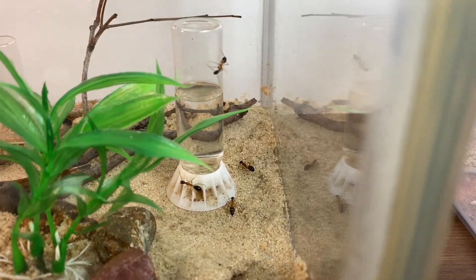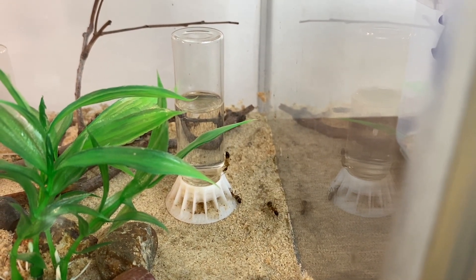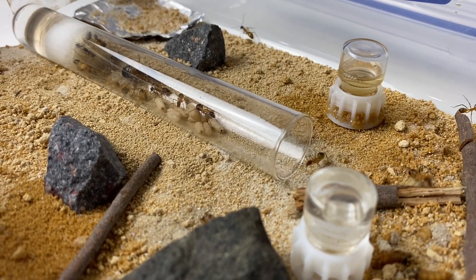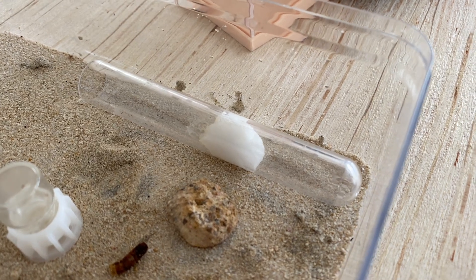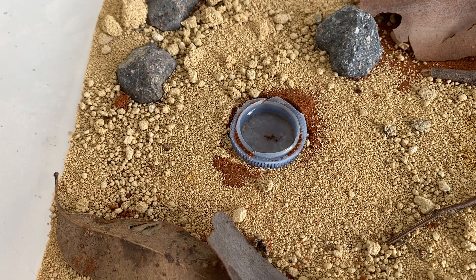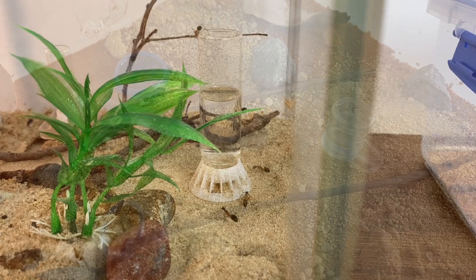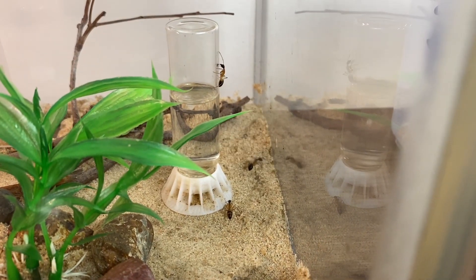A critical part of any colony is making sure they have a good supply of water. You can use a liquid feeder to supply water — a good option as you don't need to fill it up very often. Other options include a test tube full of water blocked up with cotton placed in their outworld, or small dishes like a bottle cap. The problem with dishes is you'll continually need to fill them up. Water is super critical — if you remember to do anything with your ants, keep that water up to them.